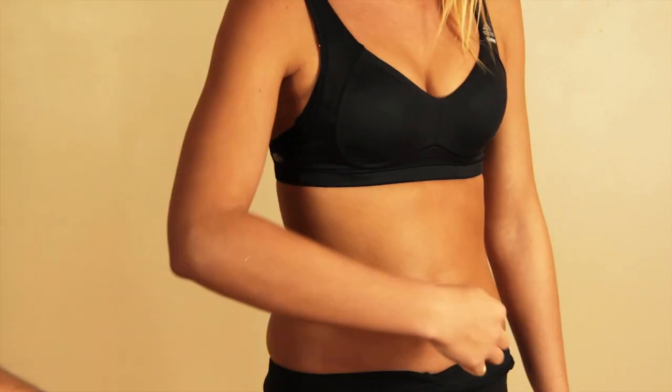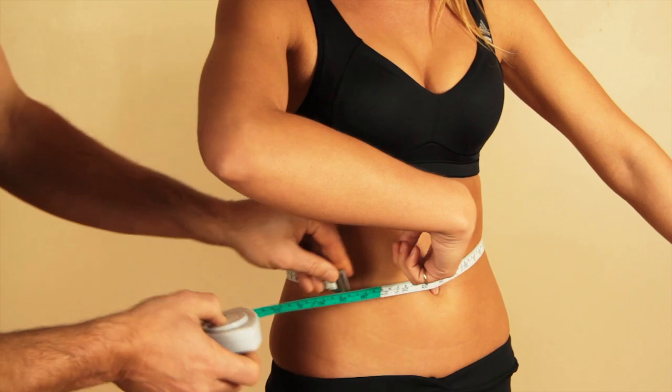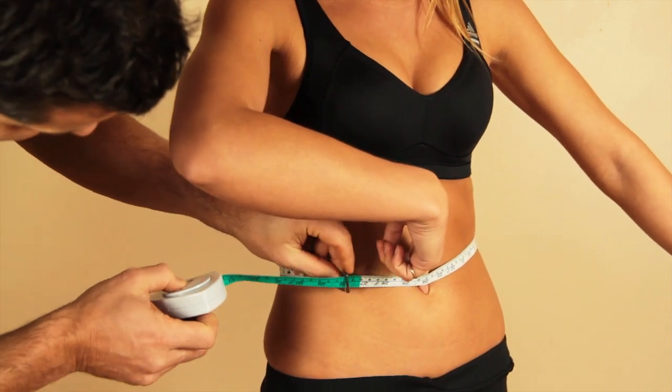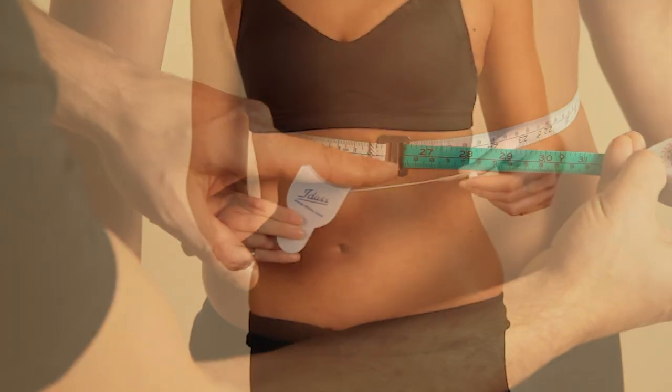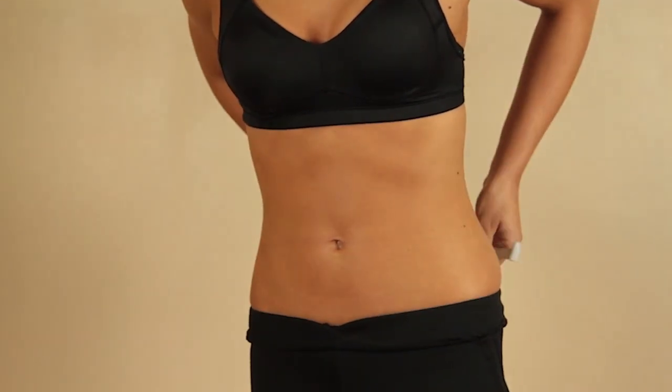To measure the waist, stand to one side and use the navel as a reference point. Take your reading. You may find an ergonomic tape useful for self-measurement and consistent tension. They are easy to use and can be supplied by EIDAS.